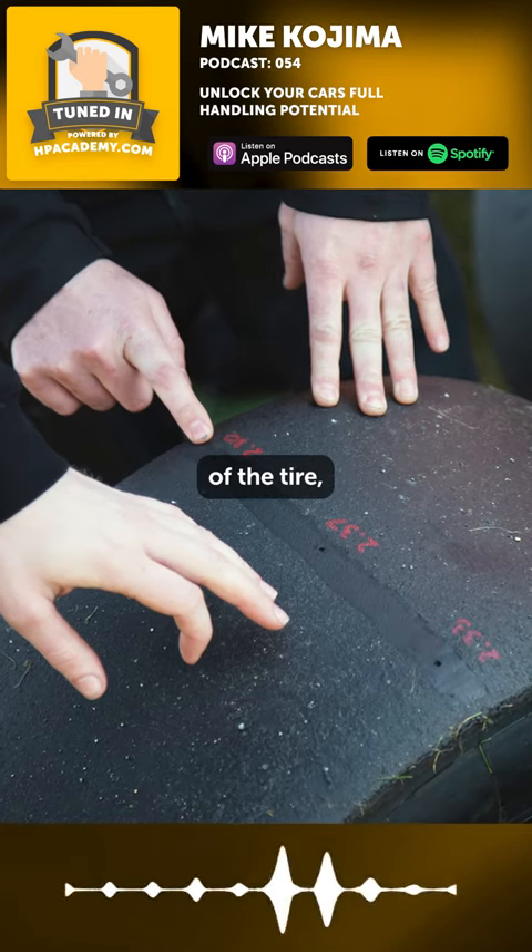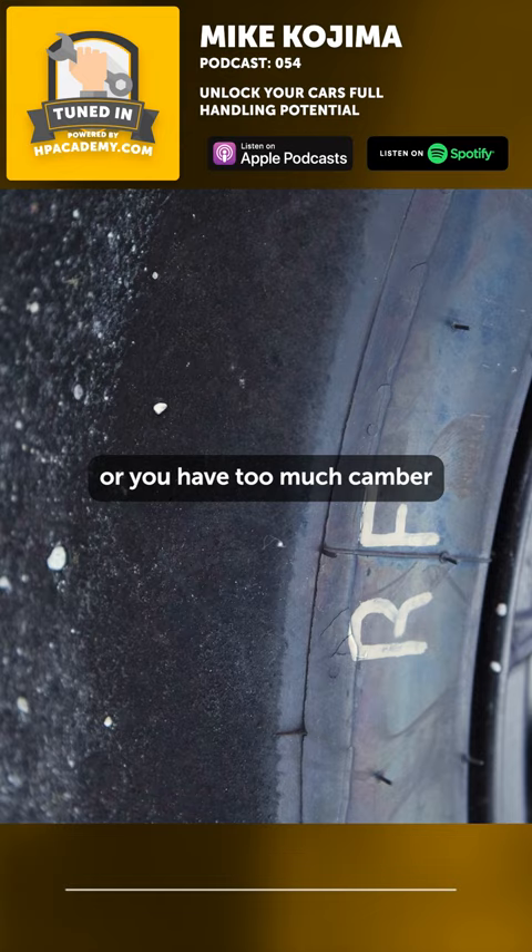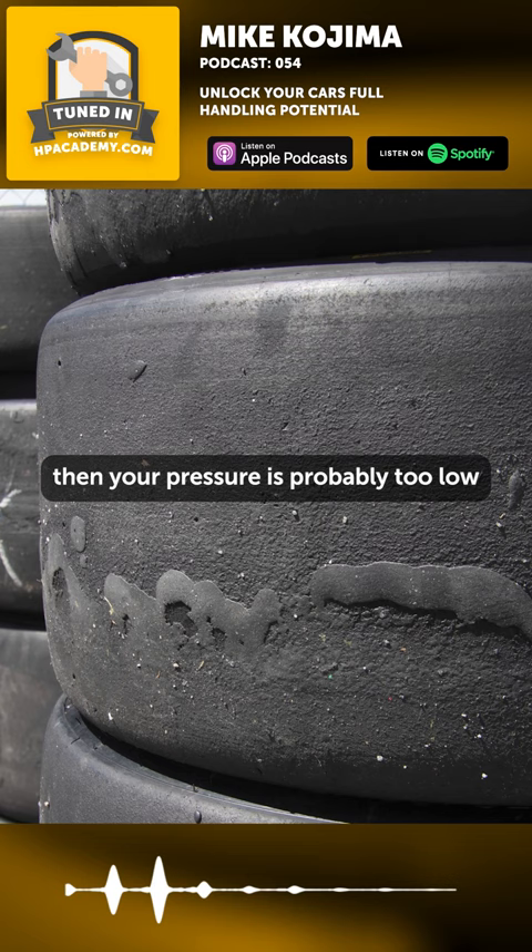You look at the shoulder of the tire, and if it's not rolling onto the shoulder a little bit, then your pressure is probably too high or you have too much camber. And if it's actually going around the corner there, then your pressure is probably too low or you're not running enough camber.